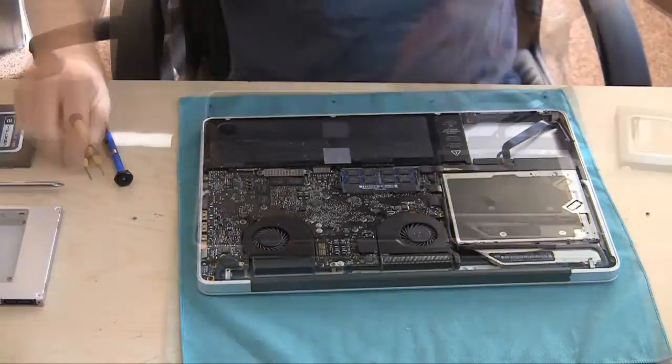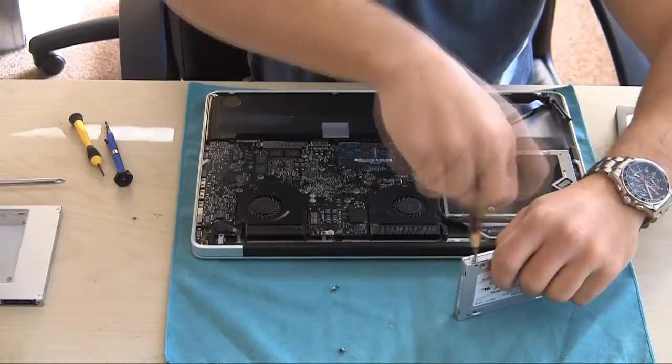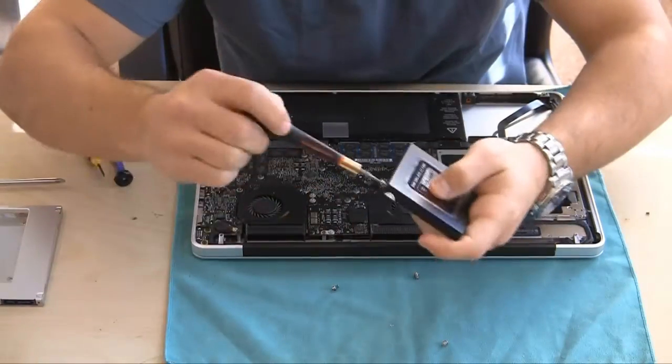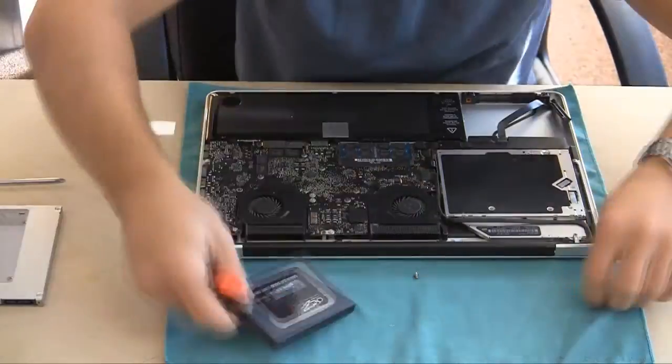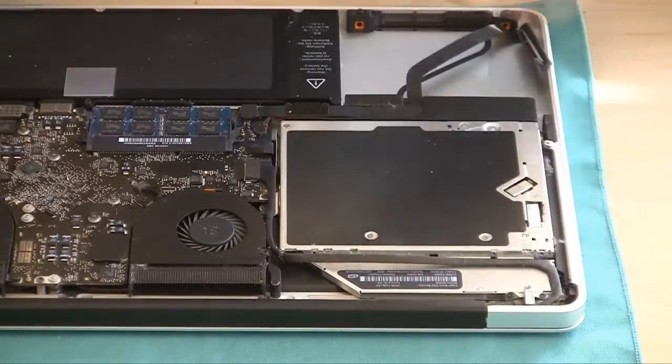This all-in-one SATA connector comes off, and then the four screws on the edges of the current SSD come off so that the other one can go in that spot. I'm using this new one as the main drive and putting the old SSD in the optical drive bay. We're going to put those off to the side.